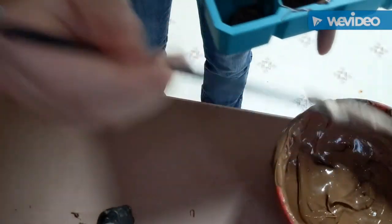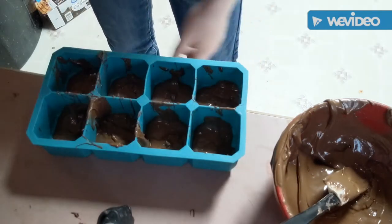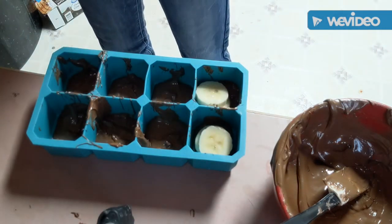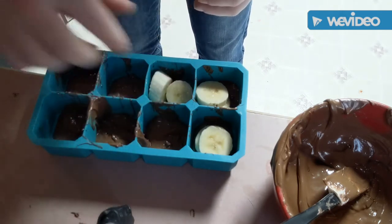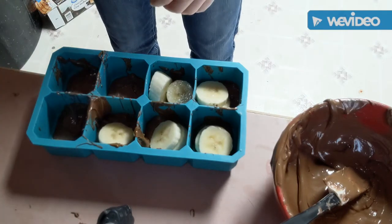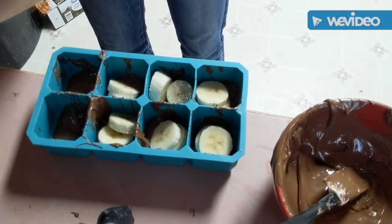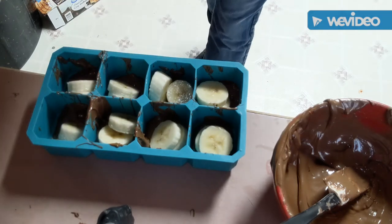As you can see, we've pretty much covered the bottom with chocolate. I'm going to be putting in two banana slices for each one — as I said, most of them will not be getting used. We'll probably use two for each, and that's just going to give it the banana portion. That's the recipe — just put as many bananas in these as you want. They're delicious and nutritious.